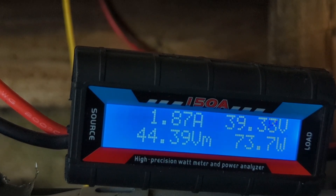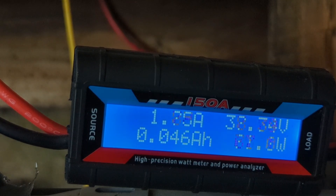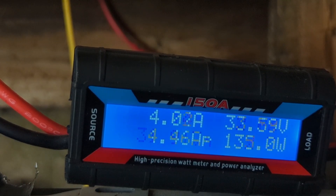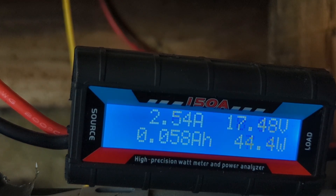Here we go — I'll put it on 20 now, then 30, and then that's probably too much for it at this moment in time and the voltage will slowly drop down again.